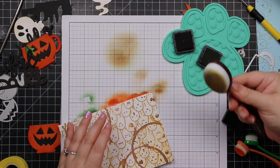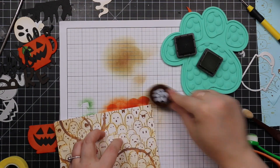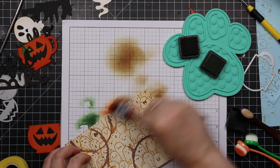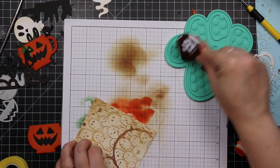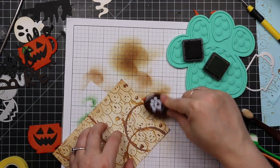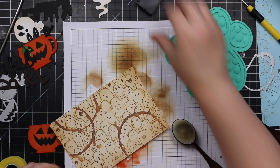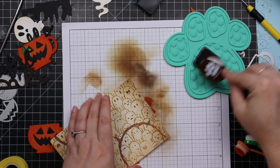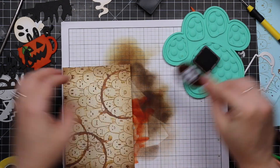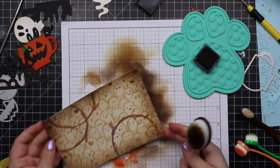I took a larger blending brush and mixed Old Paper and Vintage Photo distress inks, just lightly blending over the background to tone it down a little without covering the ghosts or messing it up. Then I took the Vintage Photo and blended a little more just around the edges. Then I pulled out Ground Espresso distress ink and blended that just along the edges to darken it a bit — without completely covering anything. You can still see all the ghosts and the coffee rings and the splatter. I went around with my blender brush until I was satisfied that the lettering would stand out more.